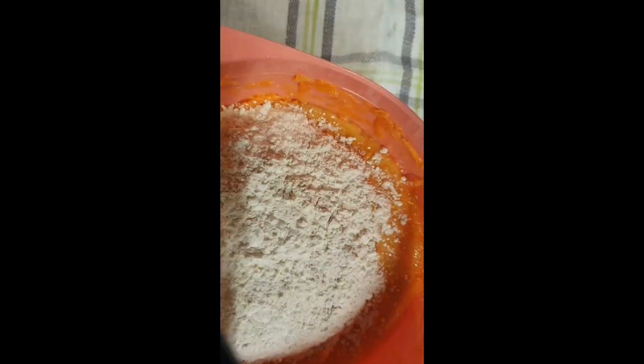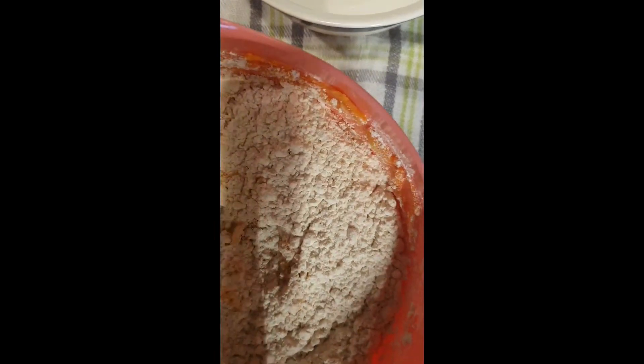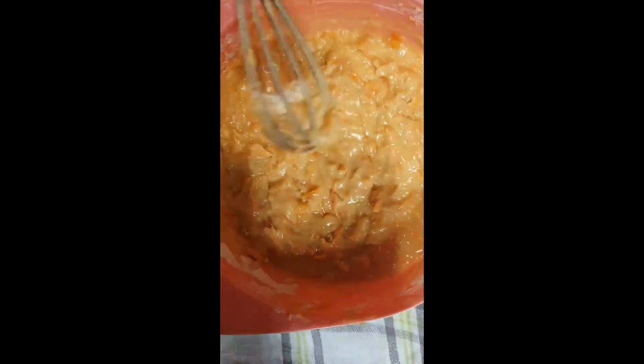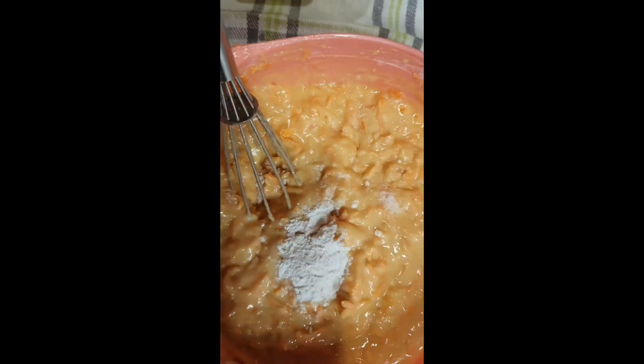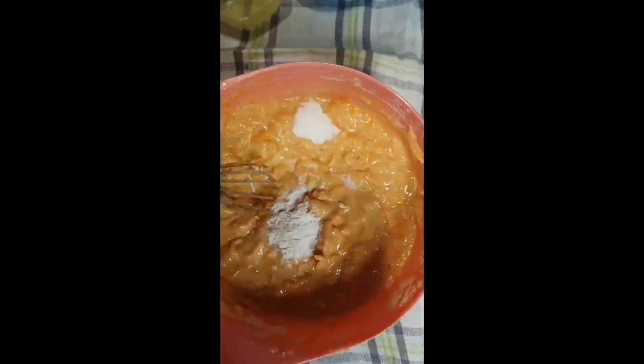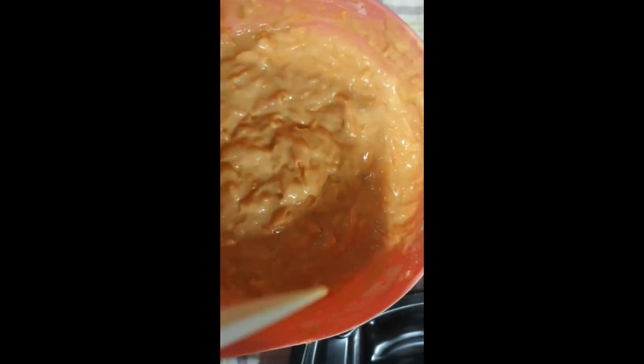Now I put the flour — put it all in first, then mix it again. It's time for the baking powder. Salt is done. Now it's time for the baking soda. Mix it again for about half a minute.